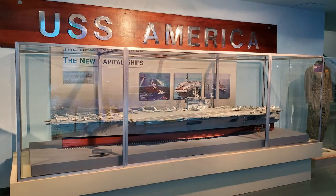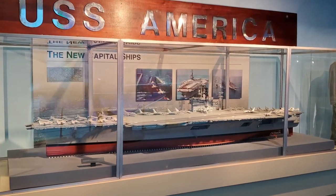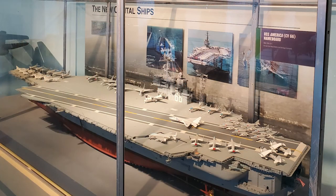You can see the original Builder's Model of America at our museum. This model is over 12 feet long. While today's ship designers use computer programs for virtual design, in the past ship architects built scale models from their plans in order to illustrate how the vessel would look when completed.